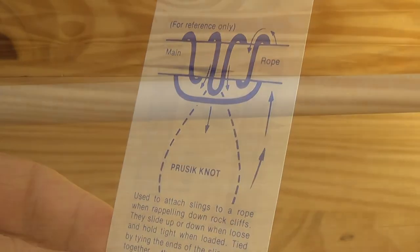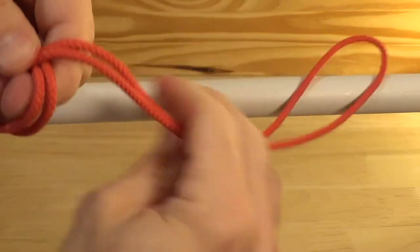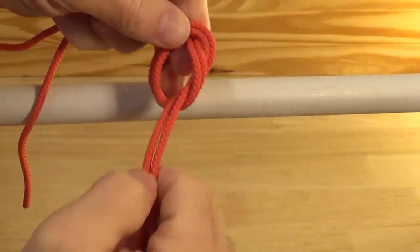The Prusik knot. Used to attach slings to a rope when rappelling down rock cliffs. They slide up or down when loose and hold tight when loaded.